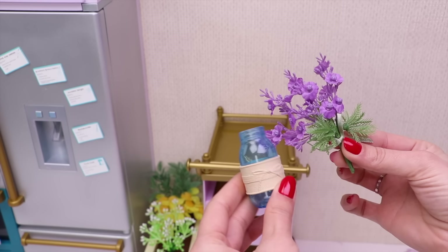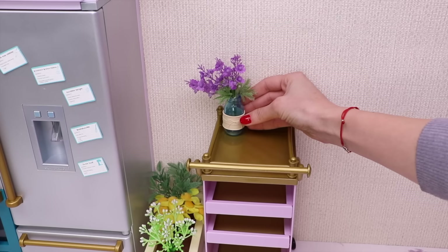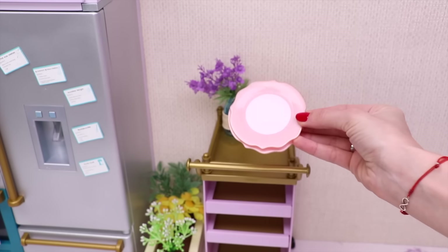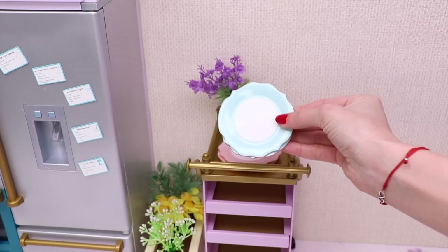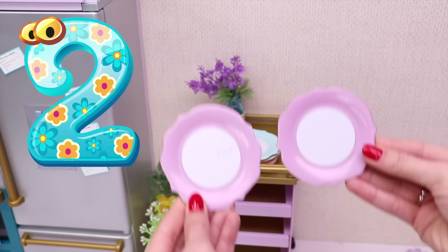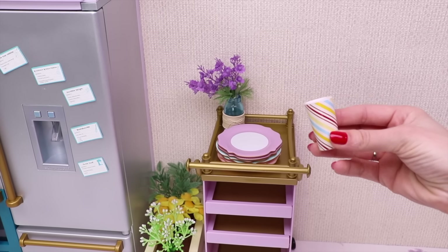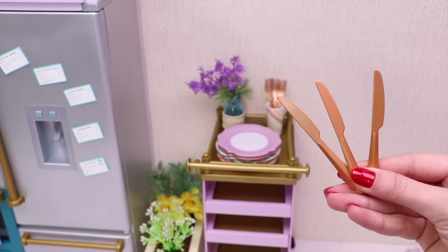First, let's put this fresh lavender in a vase with water. Ta-da! Let's add two pink plates, two blue plates, and two purple plates. Three forks and three knives.